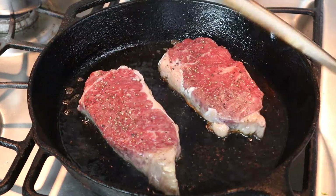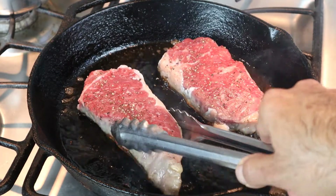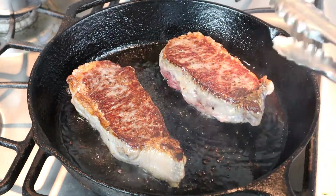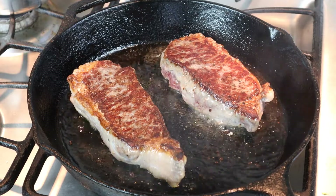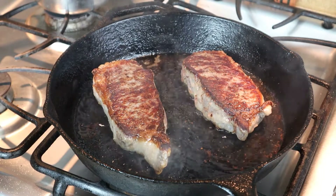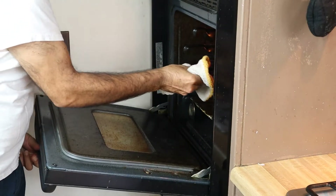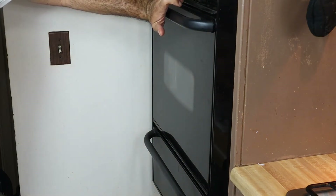Let's take a look at these steaks — oh yeah, beautiful! We're going to let them go for another three minutes or so. The steaks are ready to go — just put them in the oven that I preheated to 400 degrees. I'll put them in there for about five to six minutes, which should bring them right around medium at 135 degrees.